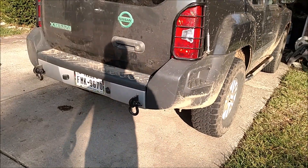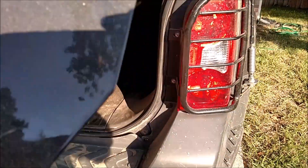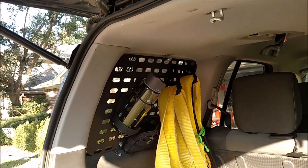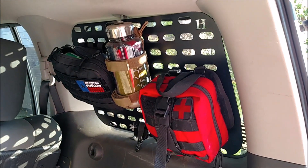On the rear of the vehicle you can see the rear recovery point add-ons that bolt directly into the frame with 3/4 inch shackles. I also have a pair of MOLLE panels that hold a life straw and recovery straps on one side, and a first aid kit, emergency survival kit, and a small bag that carries mostly sunblock and mosquito repellent on the other side.